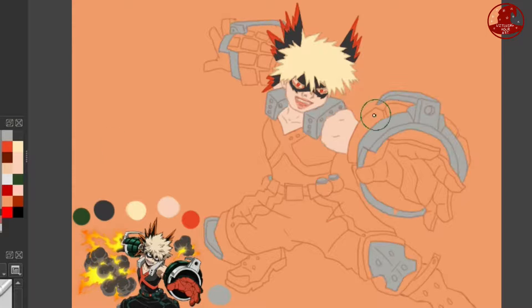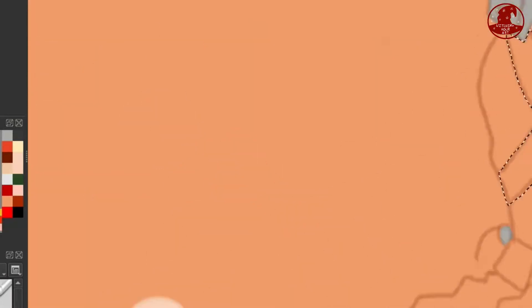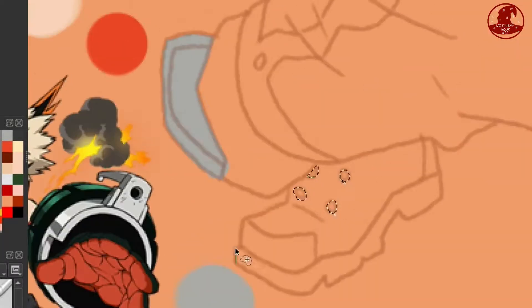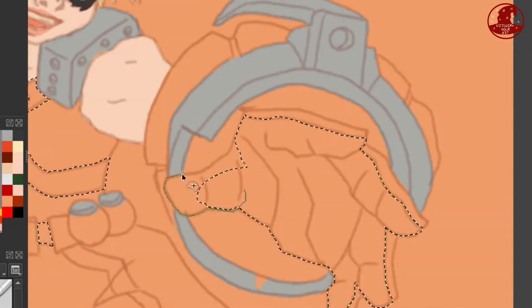Something I was a bit scared of for this drawing was all the metal. As I said in my Deku video, I'm not the best at rendering materials, so with all this material I was a bit leery of it and I really didn't want to do it honestly, but I had to because it's Bakugo and he enjoys being overly complicated to draw.